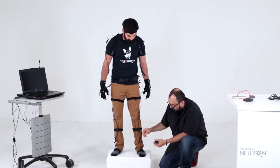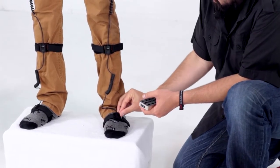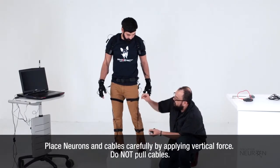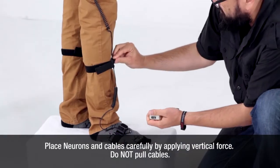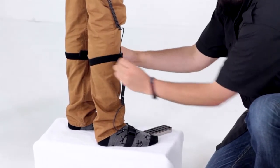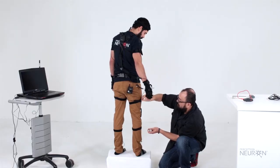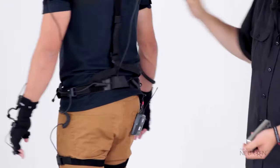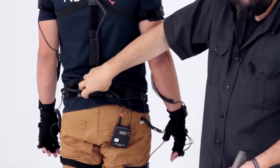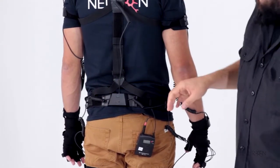So here we go, placing the neurons. I can maybe tighten this up and make some adjustments. This is the most important sensor on the body because it's the center point from which, when you're doing the full body capture, all the other sensors are based on.